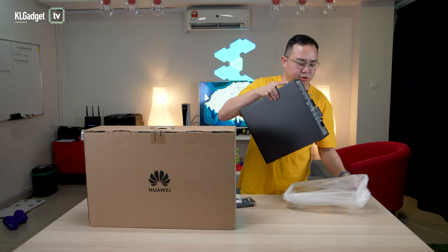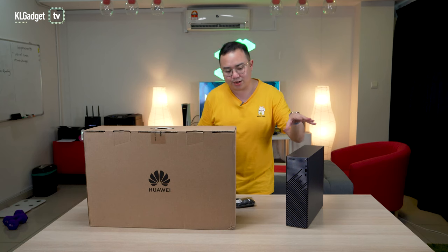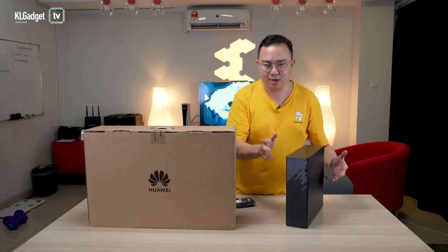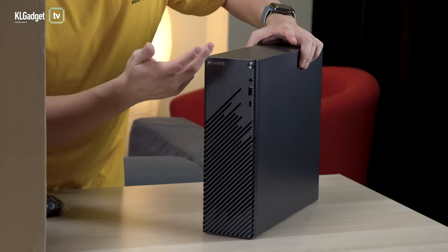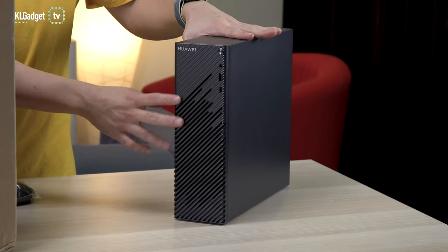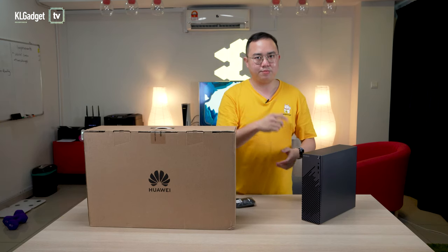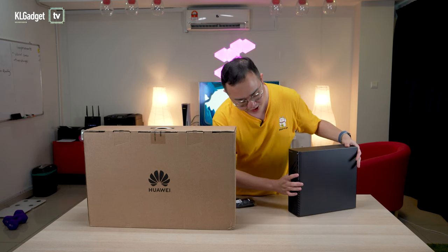It's actually smaller than what I expected. I thought it would be slightly thicker and taller — this is actually pretty compact. As you can see, there's this star trail design that Huawei has made on the Mate Station S to differentiate it from its business desktop lineups. They do actually sell business desktops back in China, but not here. This is their very first unit.